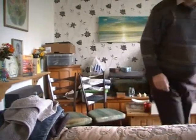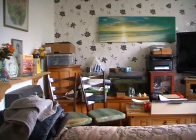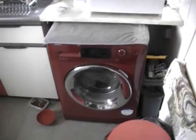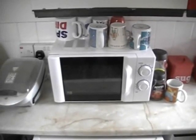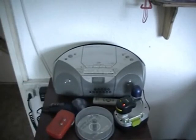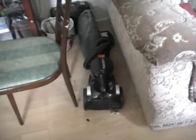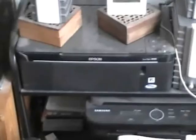Things to look out for and collect: washing machines, microwaves, stereos, vacuum cleaners, printers, televisions old and new.